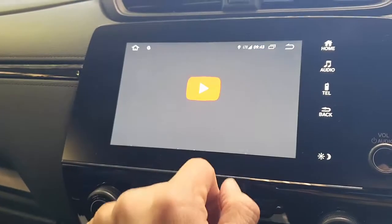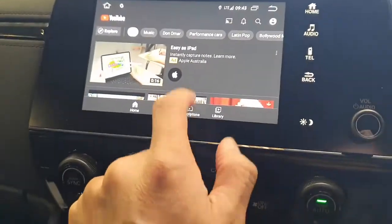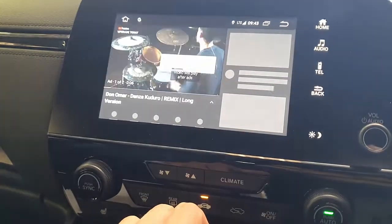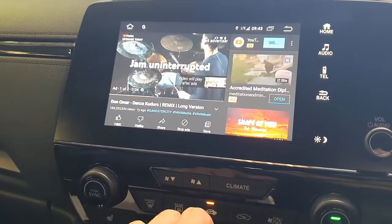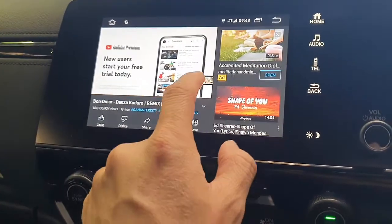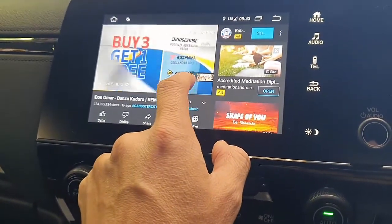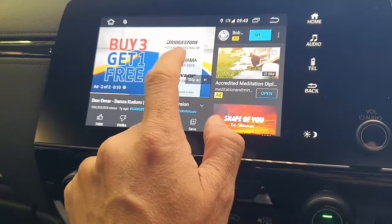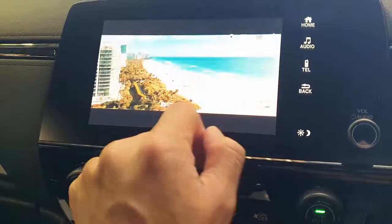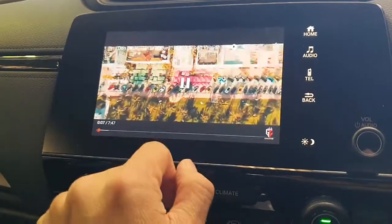And YouTube of course. I'm just going to watch some videos here — this looks like a great video, drumming tutorials about Wi-Fi and jam uninterrupted. Of course you can't get away from the ads, so we're just going to skip the ads and probably make it bigger. Here we go.